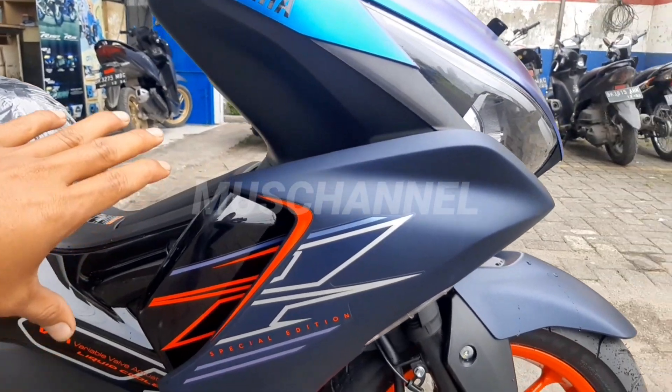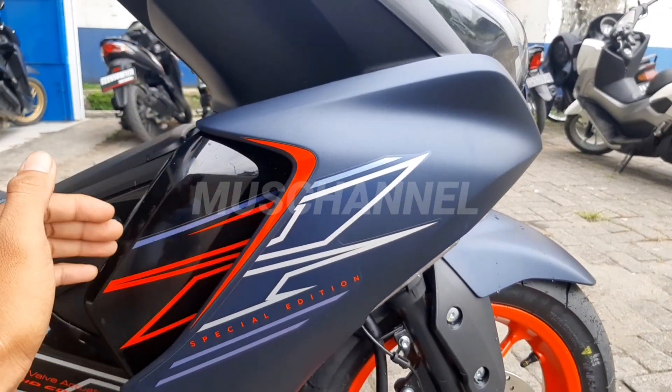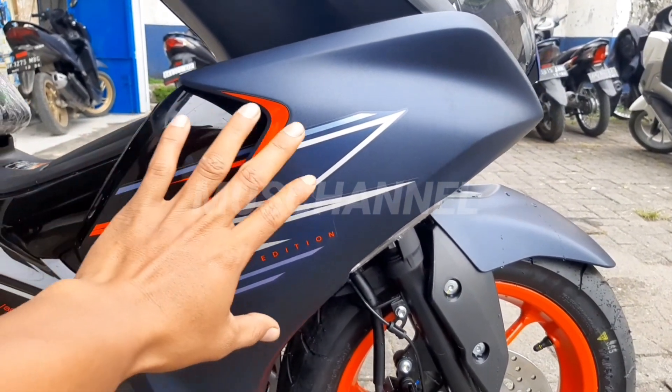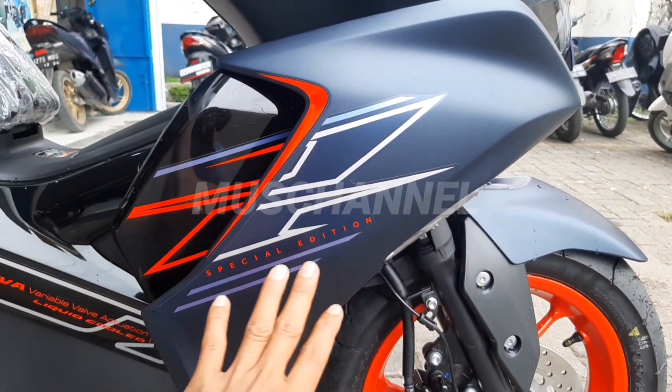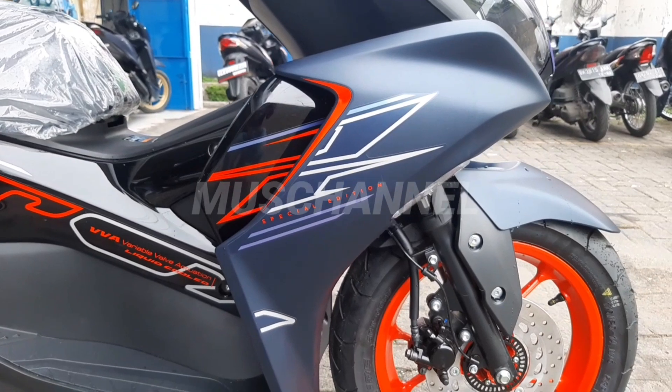Samping di sini banyak lekukan. Dan di sini ada masukan seperti ini. Di sini stripping berwarna oranye. Di sini ada silvernya. Ini special edition ya teman-teman, ini tipe tertingginya.